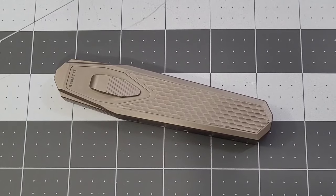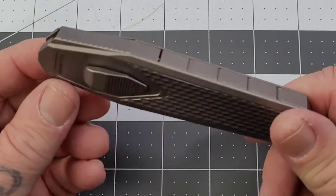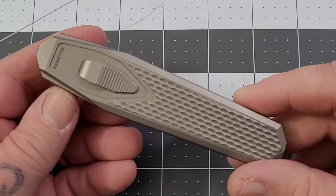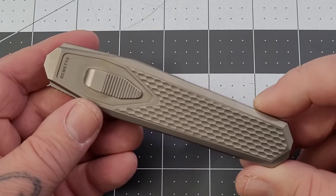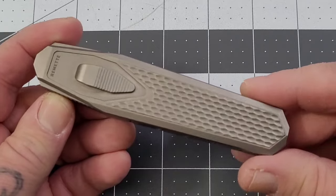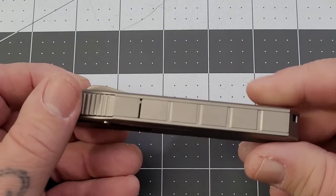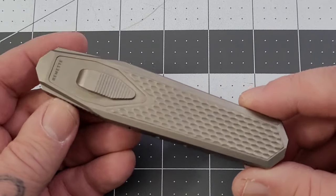Hey everybody, welcome back to Big Red EDC. Today we are checking out something very interesting — this is the Remet Swordfish gravity knife. I'll be the first to admit I haven't had a lot of gravity knives come through here. The most notable one was the Exo, and to be perfectly honest, this is really the first gravity knife I really liked. The Exo was good, well made, but I was just kind of 'eh' with it — not so much with this one. It does need one thing that could improve it and from what I understand they are working on that right now.